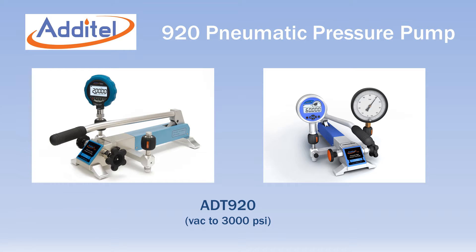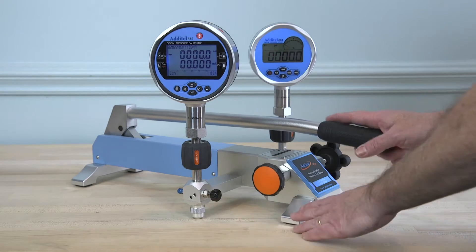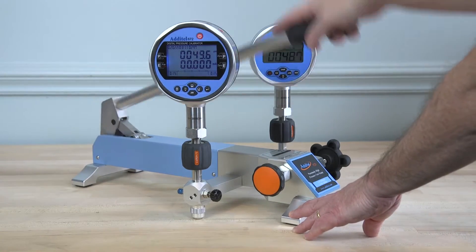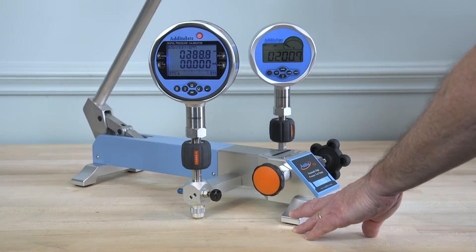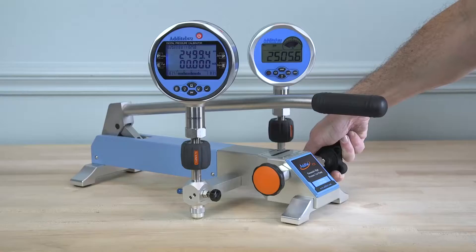The Adytel ADT920 is a truly unique pneumatic pressure pump with a maximum range of 3000 PSI. The long handle allows rapid pressure generation to 3000 PSI in only 40 seconds, while a high quality screw press gives fine adjustment resolution as low as 1/1000th of a PSI.